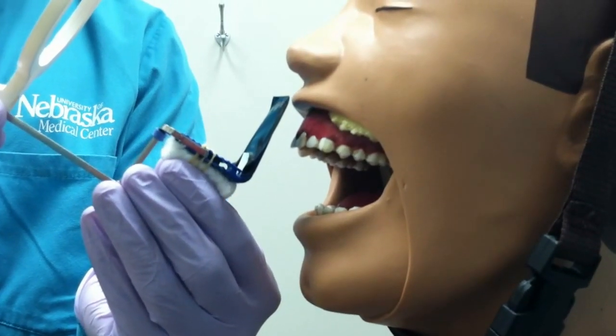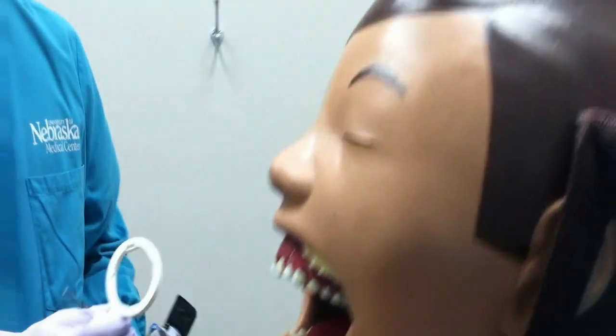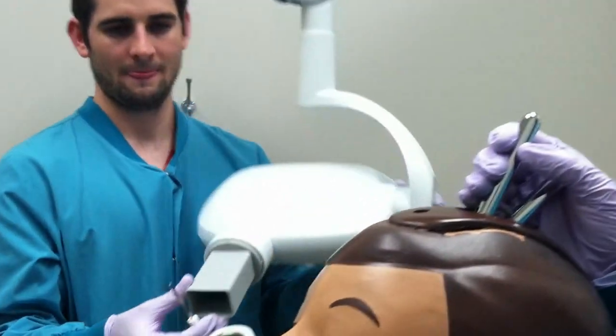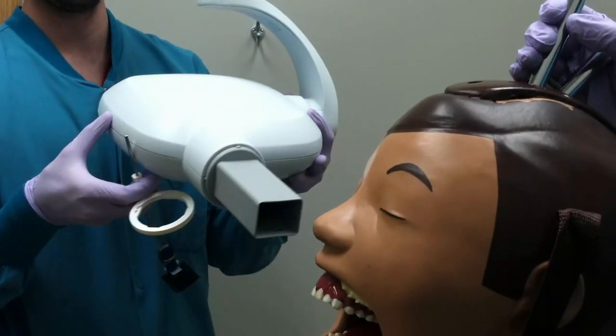Prior to inserting the film, place the tube head closer to the patient's face and line it up as best you can, so that when it comes time to take the radiograph, it is a much quicker process and easier on the patient.